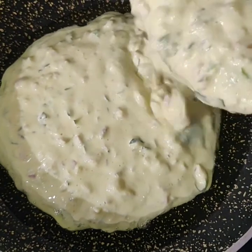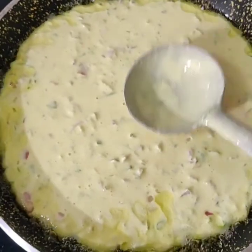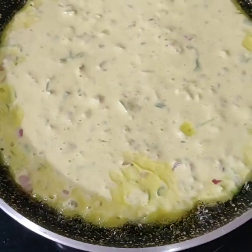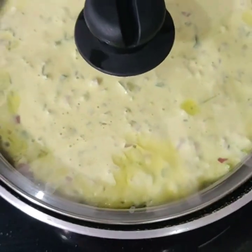We will cook it as well. We will cook it for 5 minutes. We will spread it and cover with a lid. Let's cook it for 5 minutes.